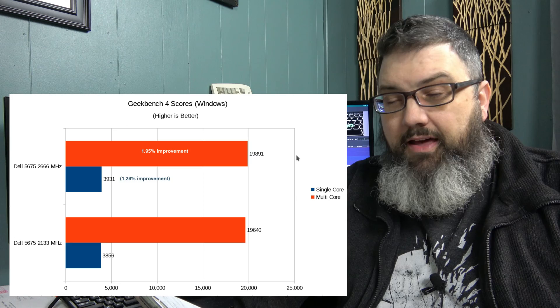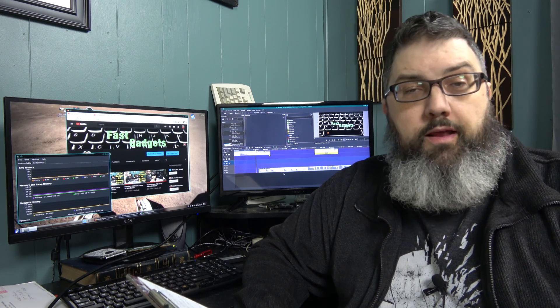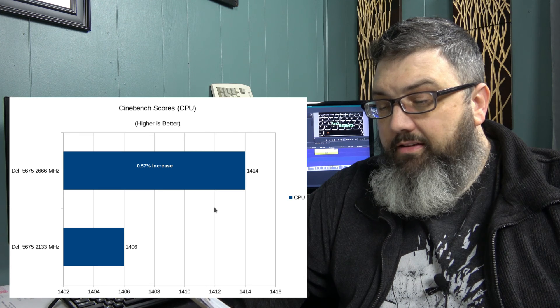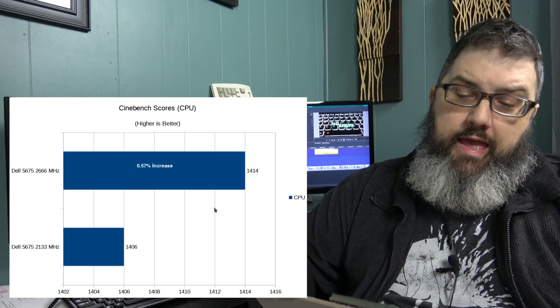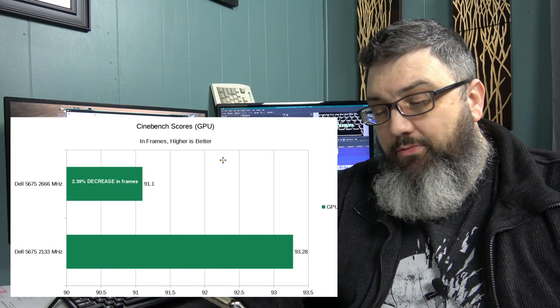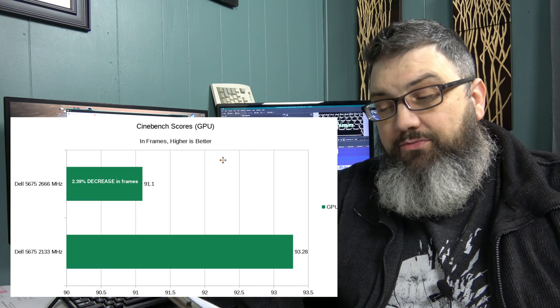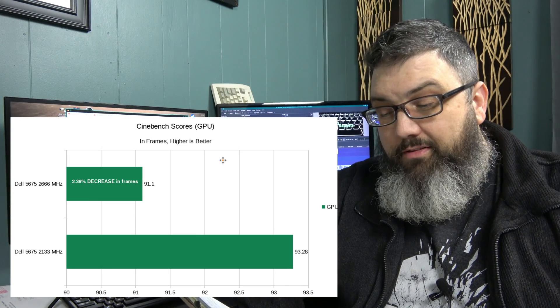Going down the line: OpenCL went from 124,140 to 125,603 — a mean increase of 1.2 percent. Cinebench CPU went from 1406 to 1414 — about a half-percent increase. Cinebench OpenGL actually went from 93.28 to 91.1 — a negative gain, or a decrease of 2.3 percent. Not great so far.